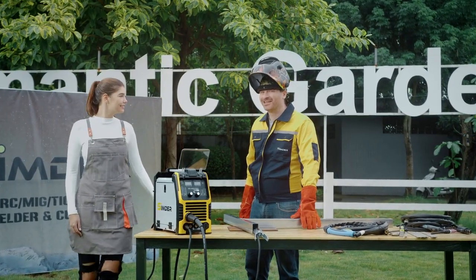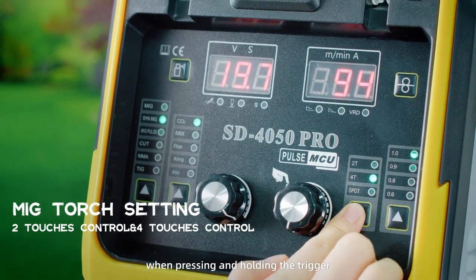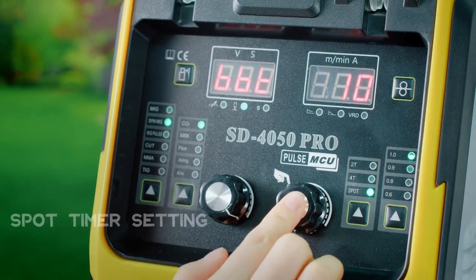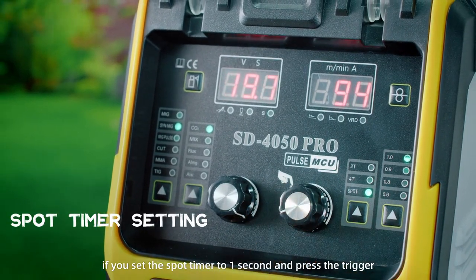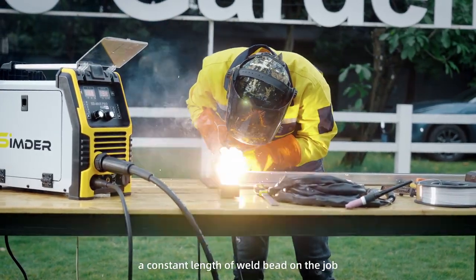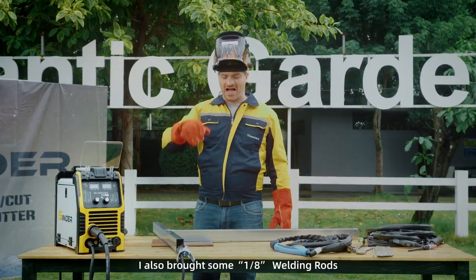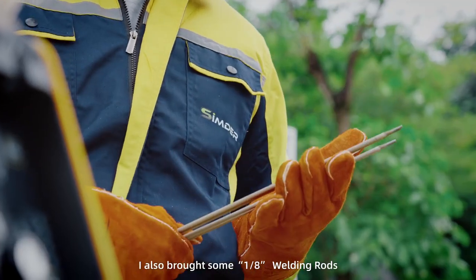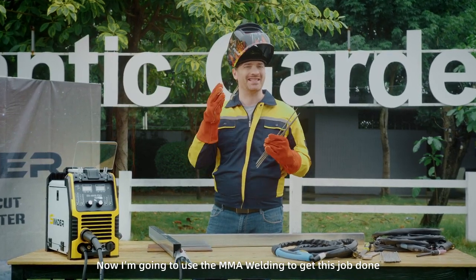Want to see something cool? Spot timer means you can pre-set the welding time when pressing and holding the trigger. For example, if you set the spot timer to one second and press the trigger, it will start to arc for one second, then stop. This is beneficial when you need to weld a constant length of weld bead on the job. I've also brought some 1/8 inch welding rods, so we're going to try the MMA welding function to get this job done.